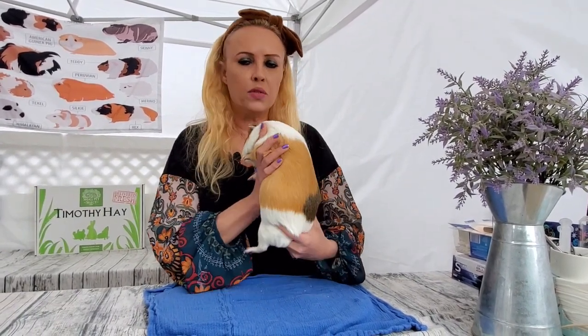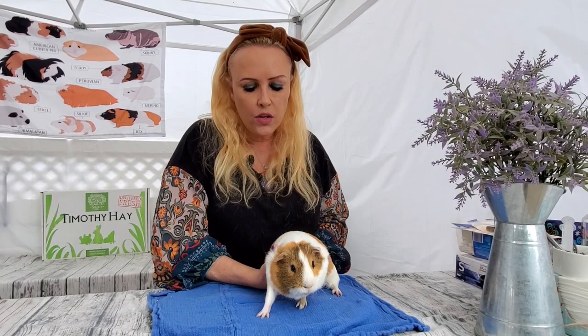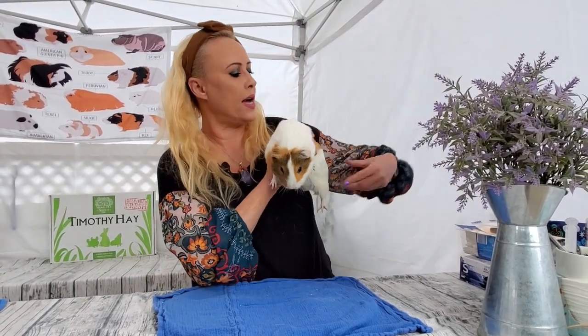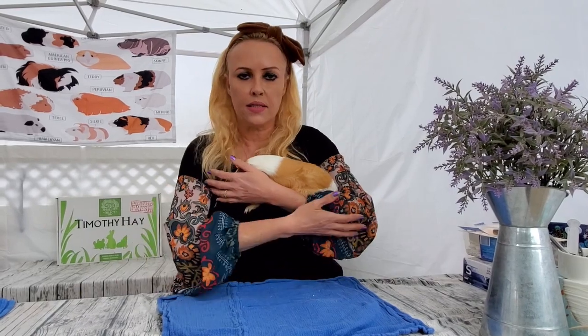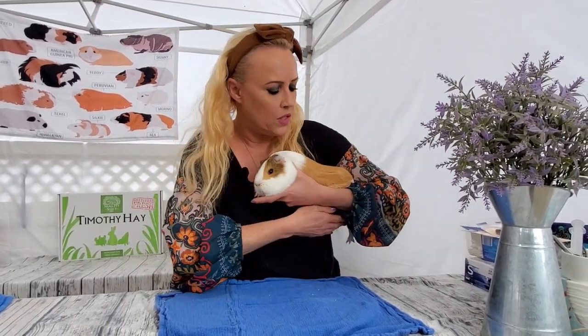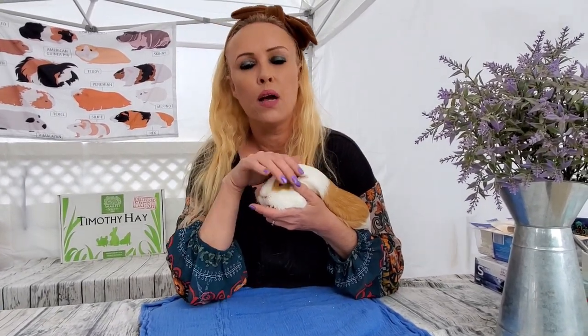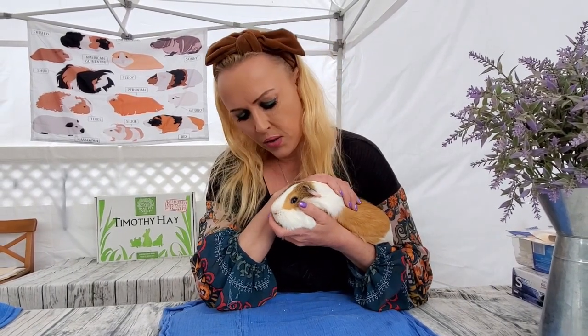Now let's talk about holding your guinea pig. A lot of people tend to hold the guinea pig like this, but it's very uncomfortable and not very safe. What I like to do is keep the guinea pig on one side and use my whole arm — I make sure the little legs are tucked in. I'm always walking around with two hands if I'm holding a guinea pig, whether I'm moving or not. Always two hands.